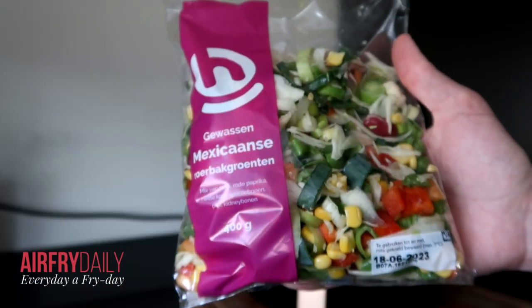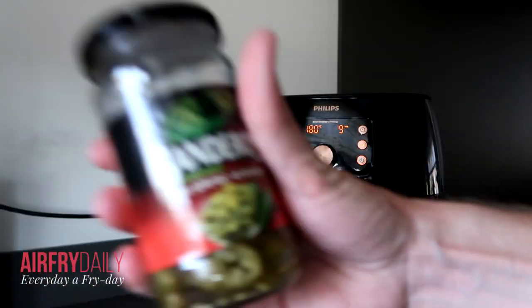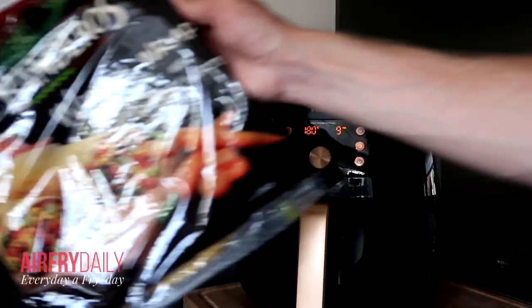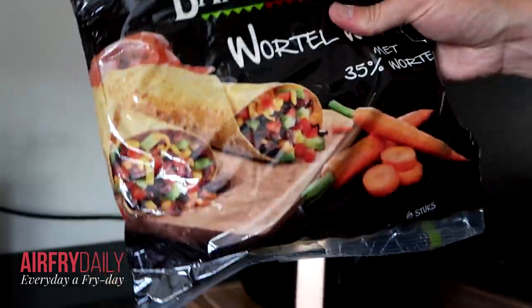I'm going to use this mix with Mexican vegetables. I have some jalapeños, some seasoning, and I'm using these wraps which are 35% with carrots. So let's try it out.